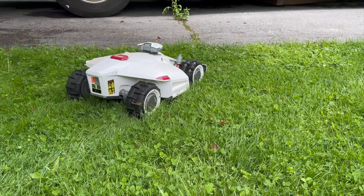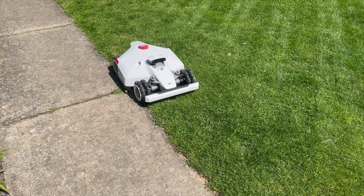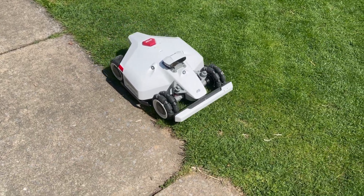But the Luba 2's makers heard the feedback and over about two months kept pushing out firmware updates. At least for me, it fixed issue after issue such that I almost never have to go rescue it — unless it's dark out, but I'll get to that later.